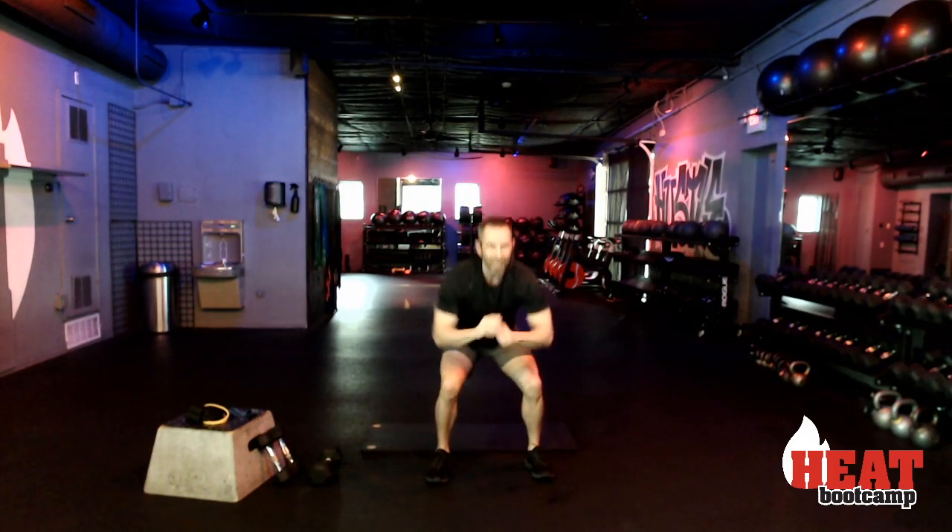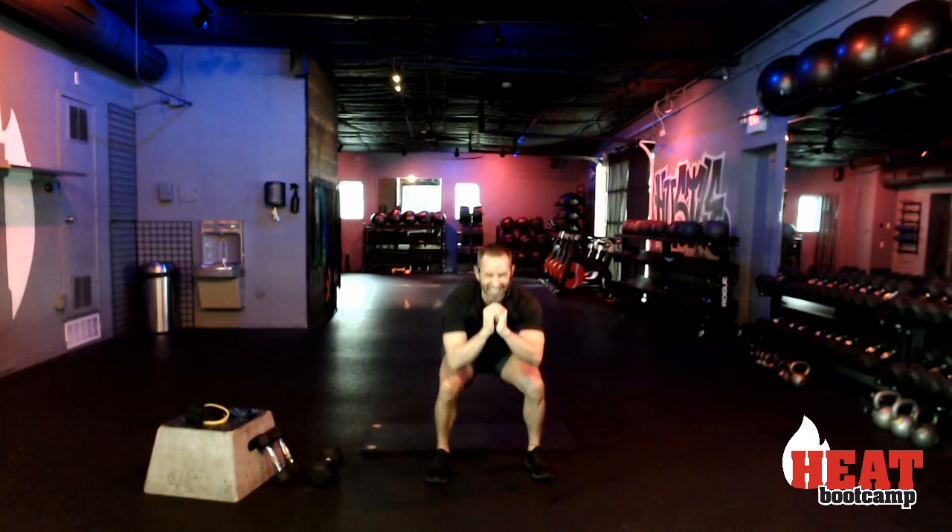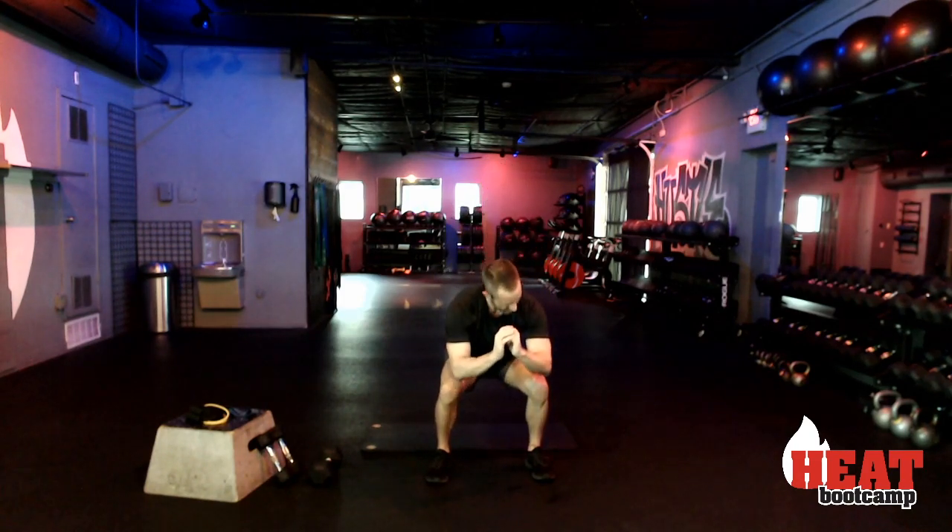We've been having to be very creative with how we work our body without using weights — easy little tricks. It's all about tempo, it's all about angles. We can do so much just using our own body weight. You don't necessarily have to have dumbbells. Ten seconds, eight, seven, six, five, four, three, two, and rest.